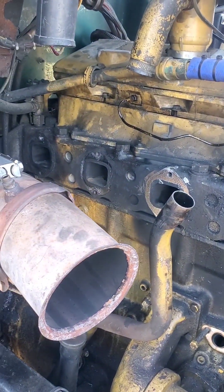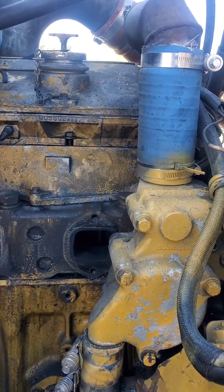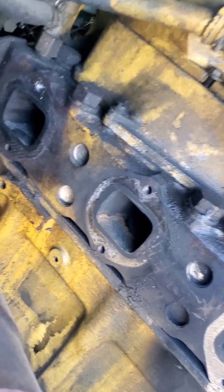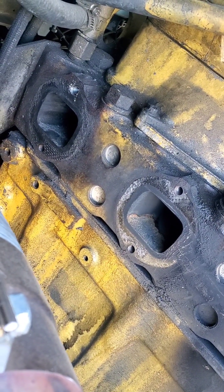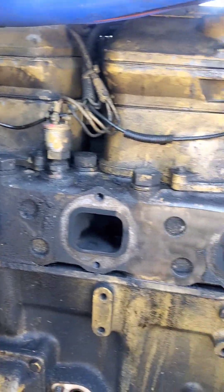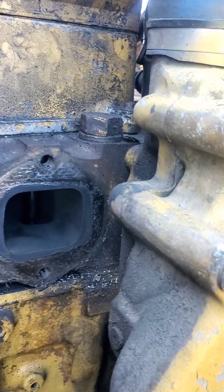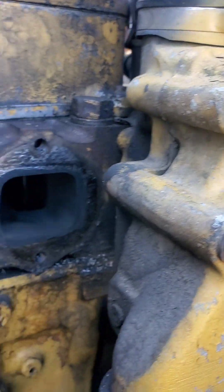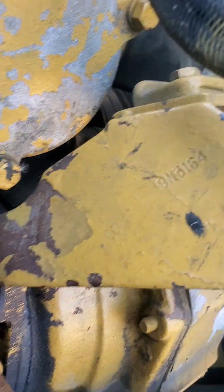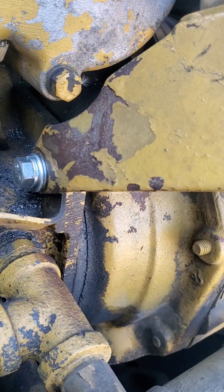I'm on a 3406B — cracked the exhaust manifold. Got it off, had to repair it. That stud back there broke off. And really the only difficult part about getting this off is you got to kind of snake it in behind this water manifold here — kind of a pain in the butt, but not bad. Also had a broken bolt there, dealt with that.